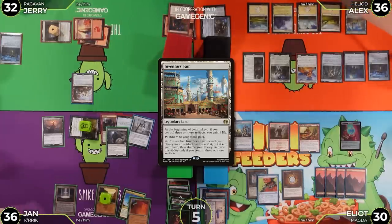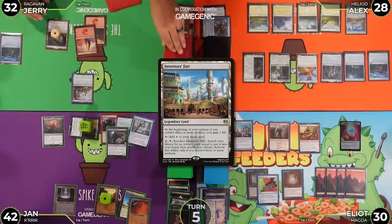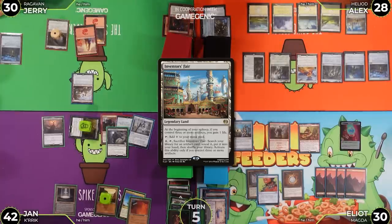Elliot attacks with Crik, hitting Alex for eight — Alex goes to 28. Jan goes to 42 from the Sheoldred trigger. Elliot passes. Jerry untaps — and deadpans that he goes to 30, knowing he's in danger.